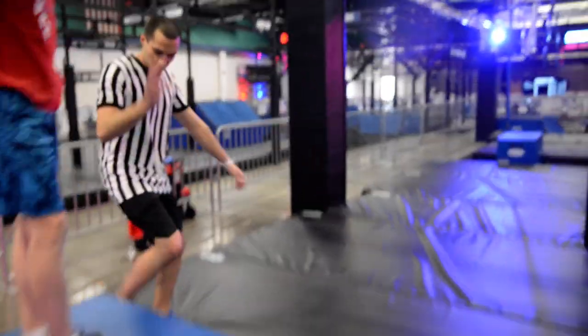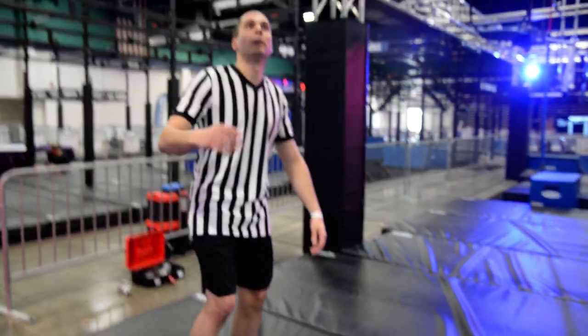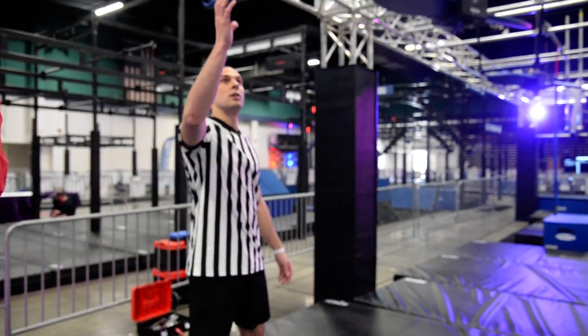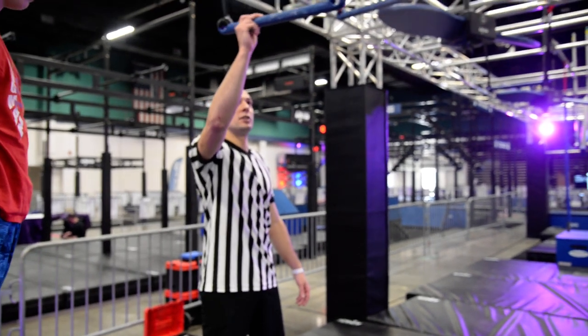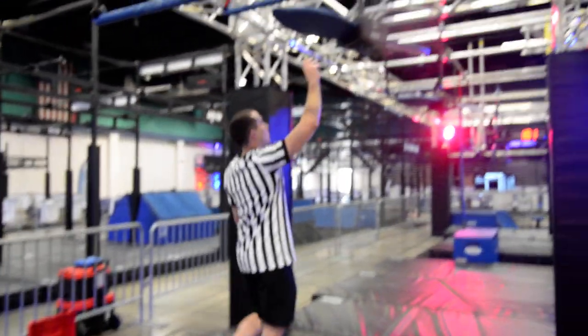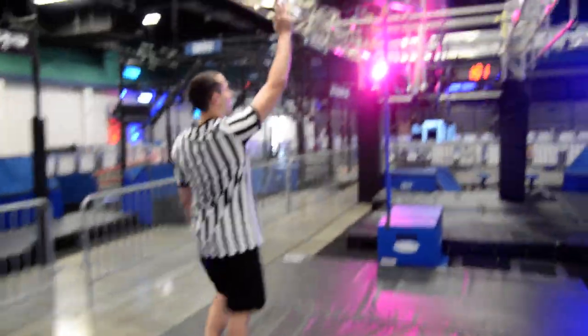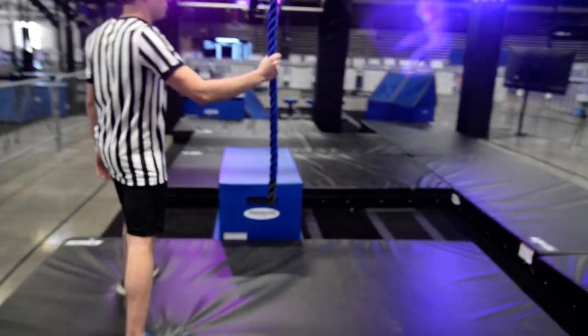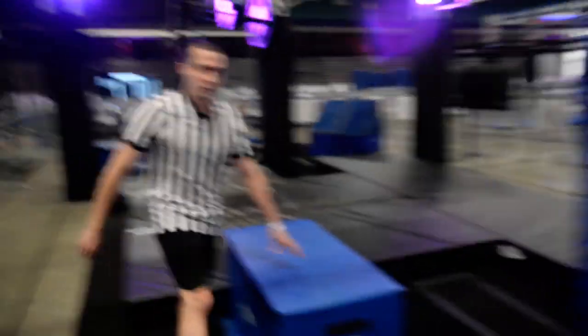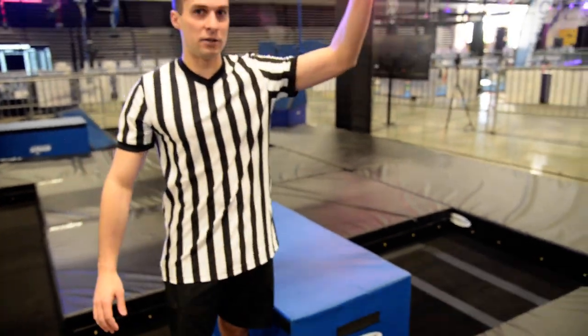Alright, on to the next obstacle. Just a reminder: this is also a starting platform for the next obstacle, so do not overshoot — otherwise you will fail the next obstacle. So here you got your first handle, trapeze bar, trapeze bar, propeller, trapeze bar, propeller, rope, ring, to your dismount platform. Again, a reminder: you must fully cross the plane and disengage from the last obstacle to get the clear.